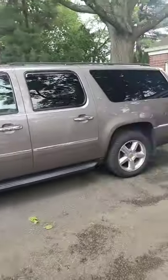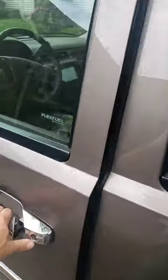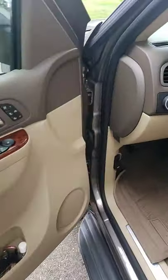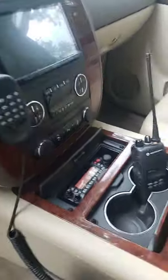Let me give a little tour of the vehicle and the portable setup. It's a 2013 Suburban — very reliable vehicles. My sister has one with 350,000 miles on it.